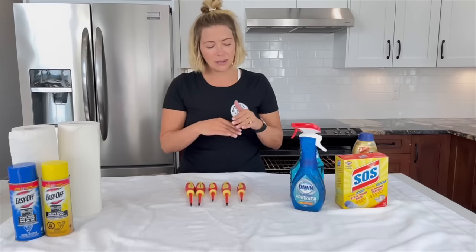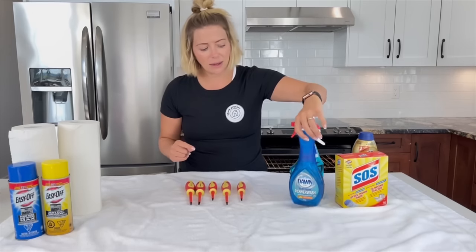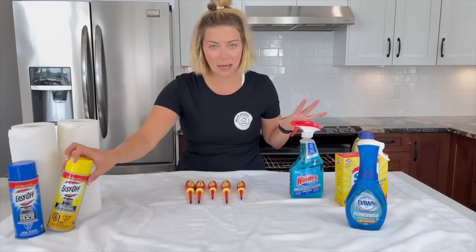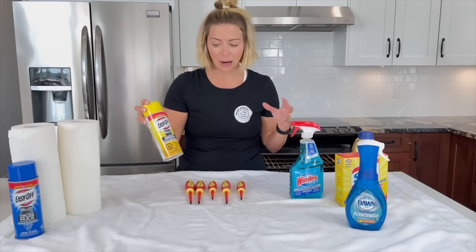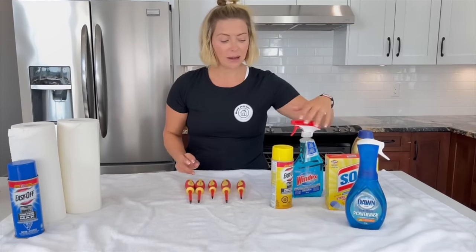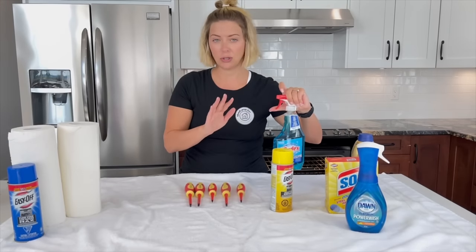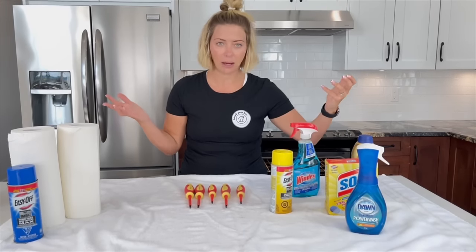My oven door glass in between the panes isn't that dirty, so I think Dawn Power Wash is probably going to cut it. But if it's really cruddy and it's been baked on and you've never taken your oven door apart, you might need some Easy-Off oven cleaner or an SOS pad. We're also going to use Windex to make it perfect and shiny with no streaks, because god forbid we clean it and put it back and it's all streaky.